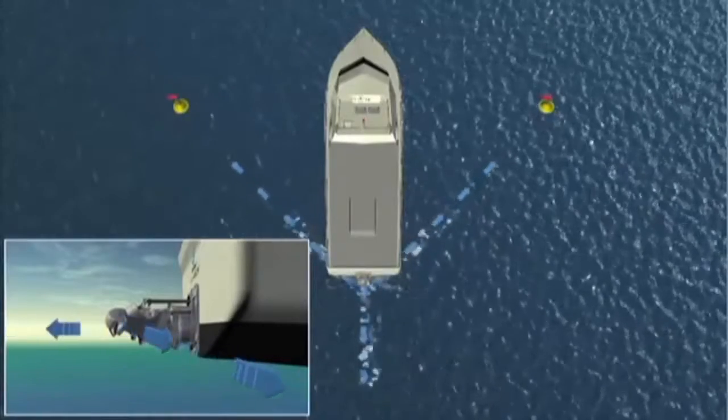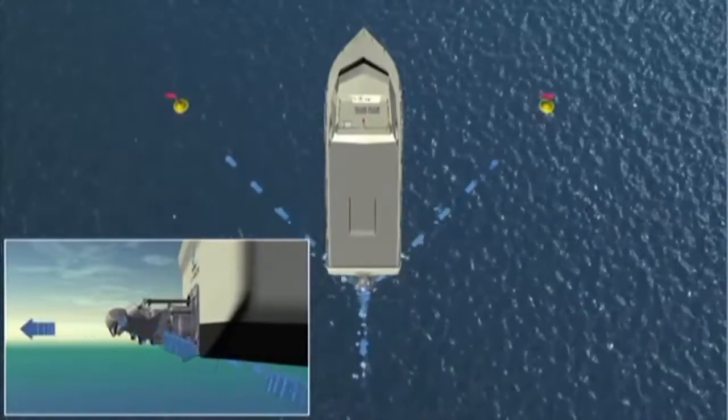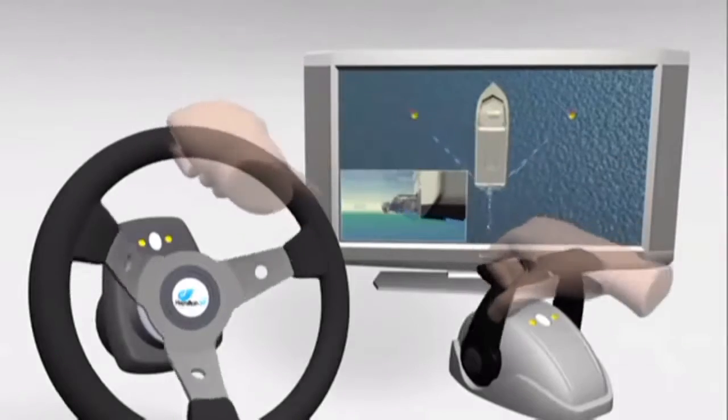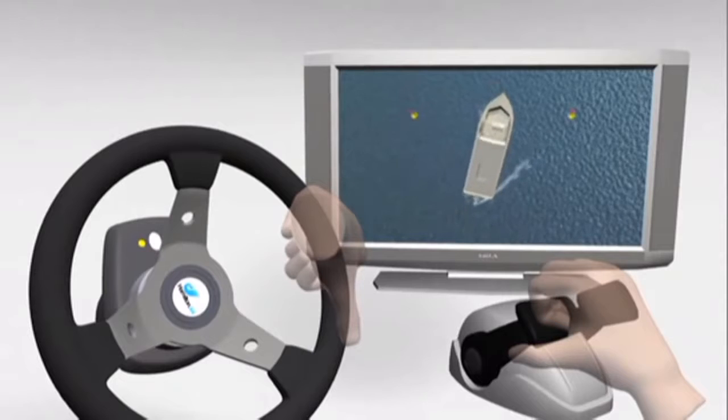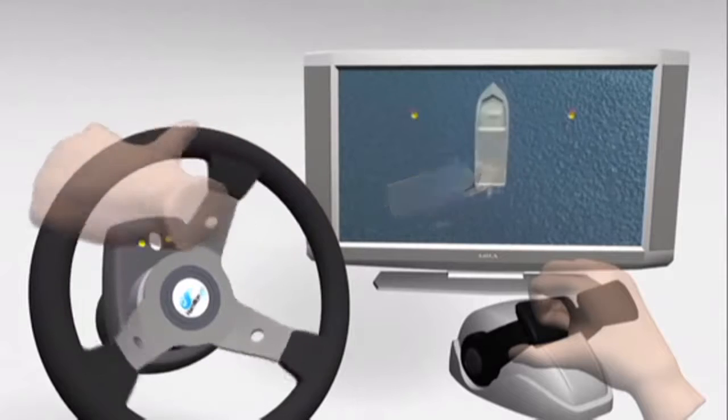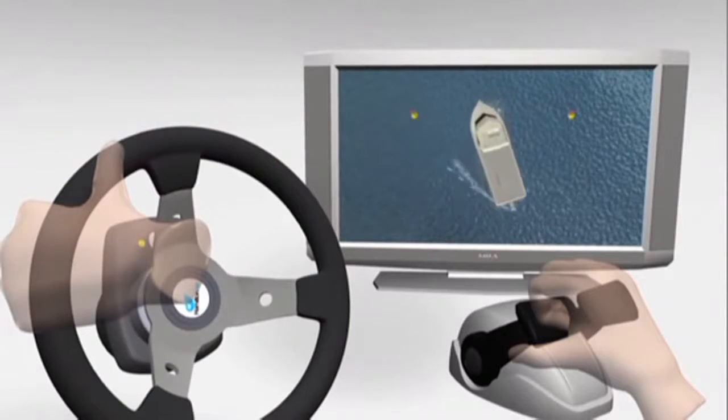One important aspect of Hamilton Jet Waterjet operation is that steering when going astern will be opposite to what the skipper may be used to from operating propeller boats or their car. A good rule of thumb is to remember that the bow of the vessel will always turn in the direction you rotate the helm wheel.